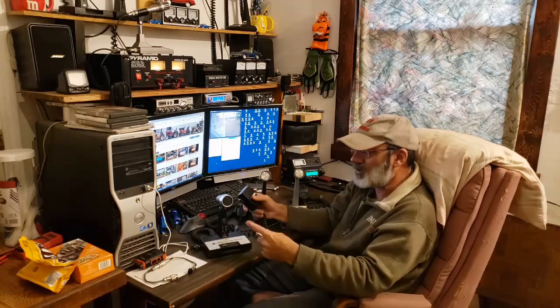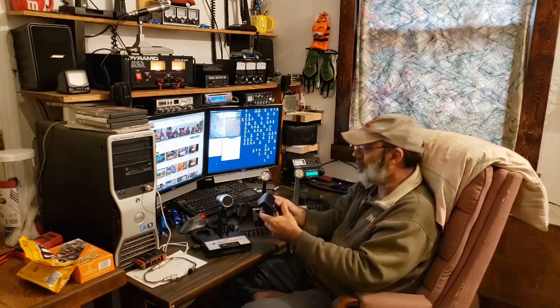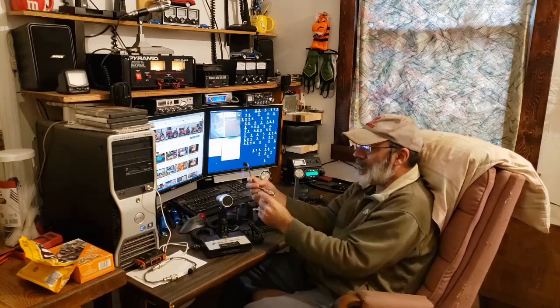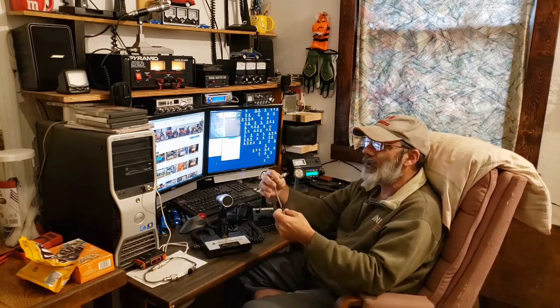Another thing to mention: you're probably like me and most of your microphones are wired four-pin Cobra. So I made up an adapter to adapt a four-pin Cobra to the six-pin Anytone.